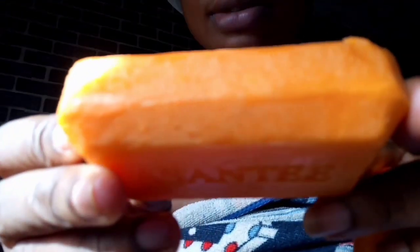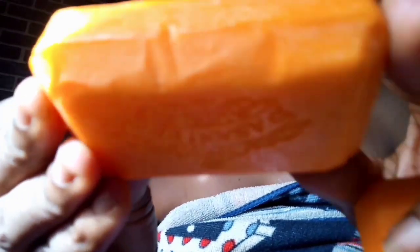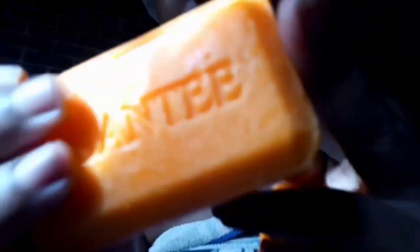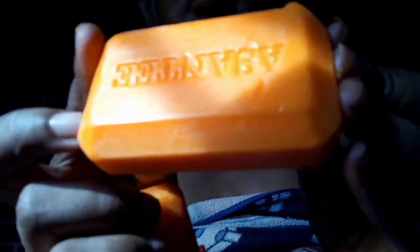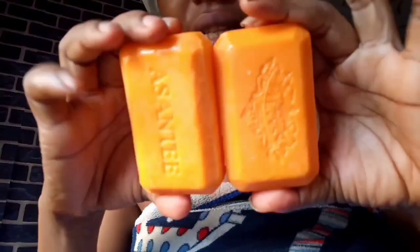But look at how smooth the original came out compared to this — this is the fake. I just brought it out and didn't do anything to it. Just look at the fake and look at the original — I'm coming close to the camera so you'll see properly. This is the original — just look at it. It's terrible — the difference is clear.